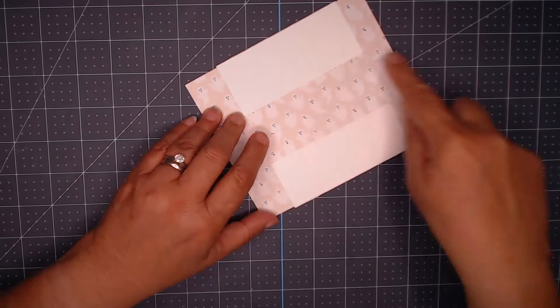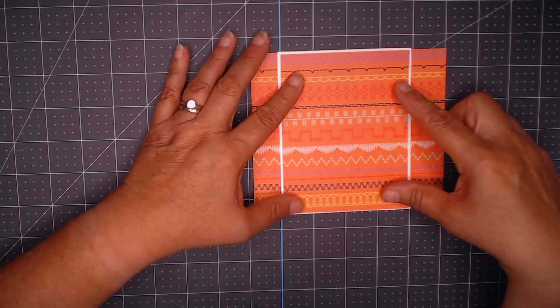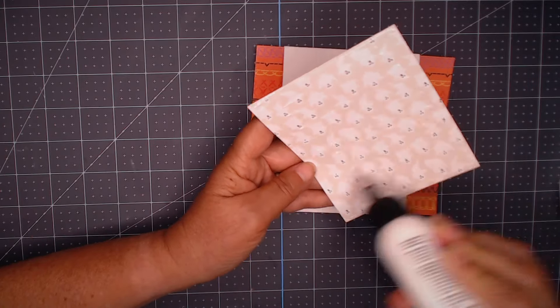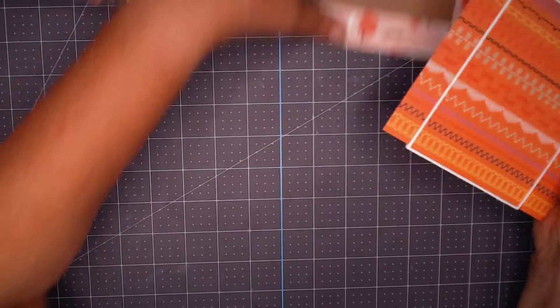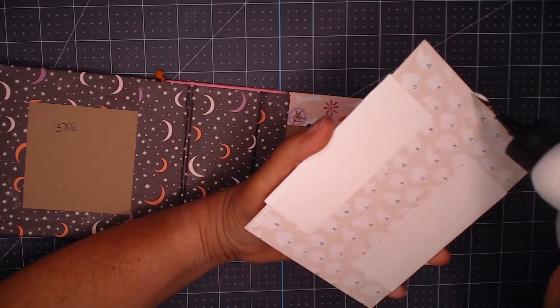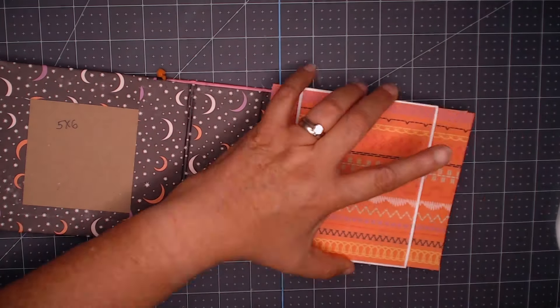I'm going to glue this piece of white cardstock onto that orange paper, flip it upside down, and then take this and glue it onto the back inside cover. I will take another coordinating piece of that orange cardstock or decorative paper, glue this on, and that's it.